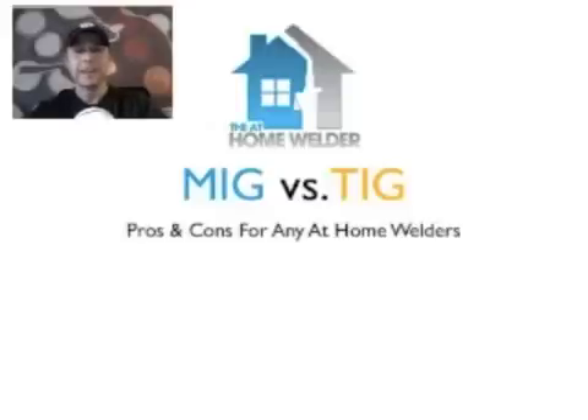We're just going to dive right into this. Today I want to talk about MIG versus TIG, and I don't want to approach it from the specifics of how each machine works. I want to approach it as a hobbyist welder — from a home welder standpoint. If you're going to pick up one of these machines and weld with it today, what are the things you need to consider? What are the pros and cons of each unit?